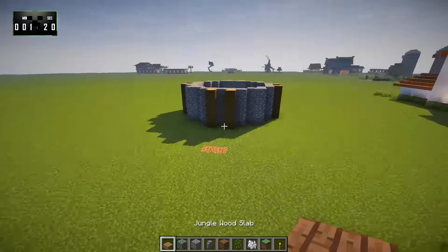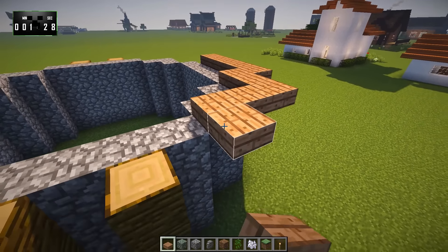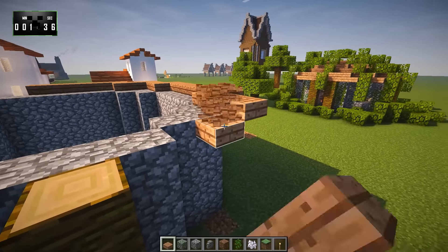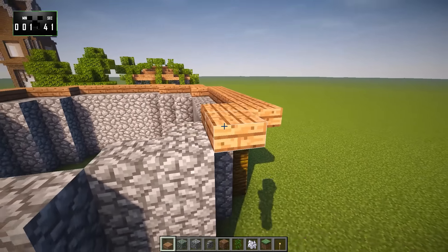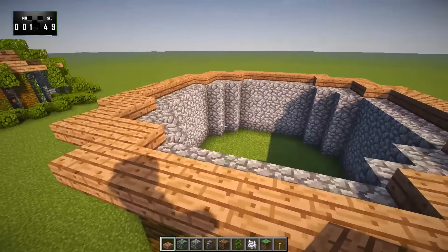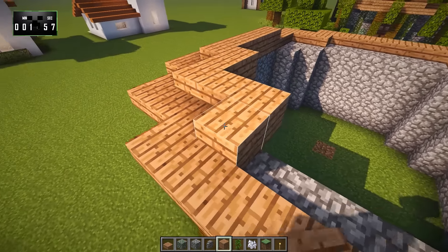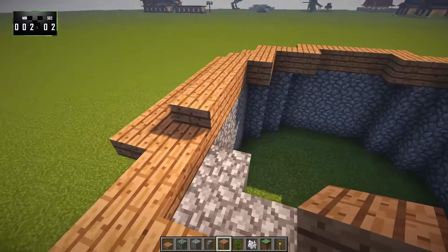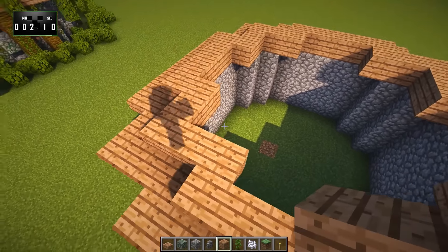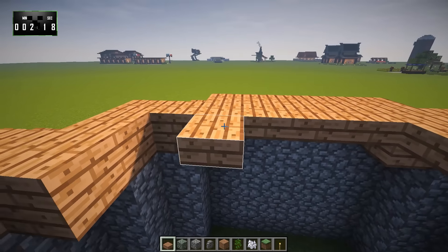Next, we're going to grab some jungle wood slabs. And around this edge, we're going to line this with jungle wood slabs, just like this. That'll kind of stick out and give us just a little bit of an overhang here, which is good. We'll go all the way around. And then we're also going to need some jungle planks. The next layer, we're going to do essentially the same thing — we're just going to use jungle wood planks this time. Then we'll go ahead and take our slabs and put them down in a ring around the edges like this.